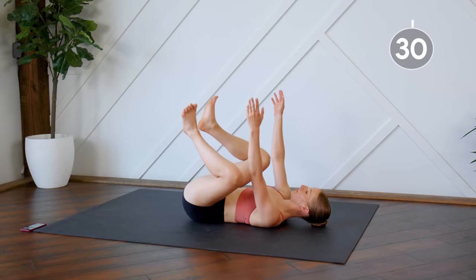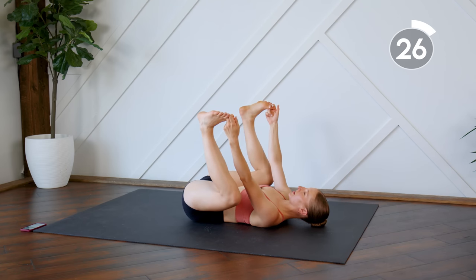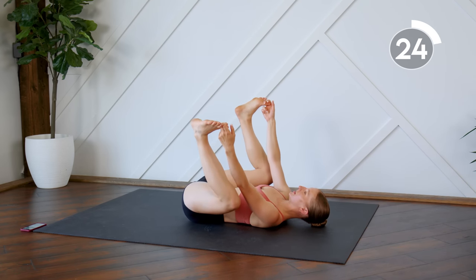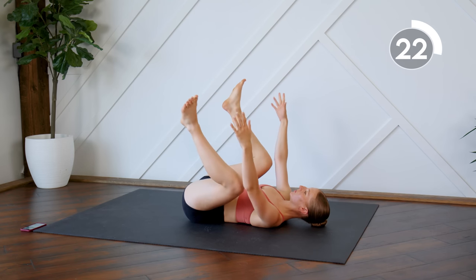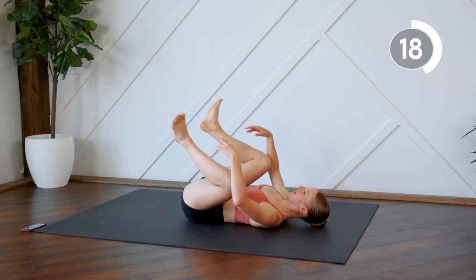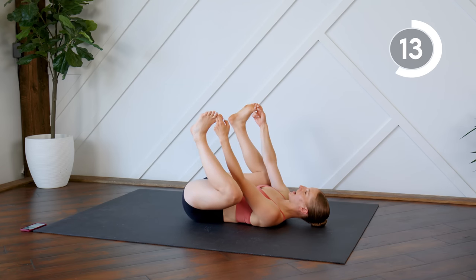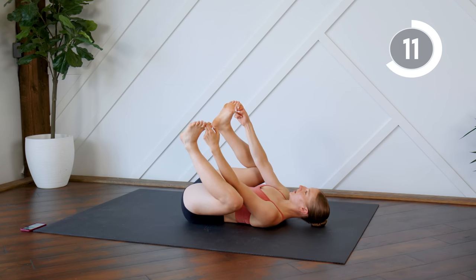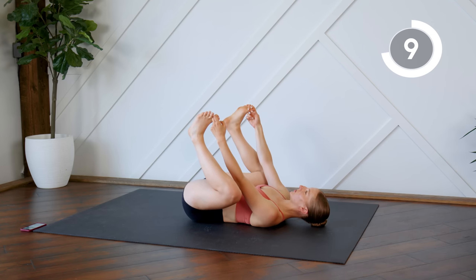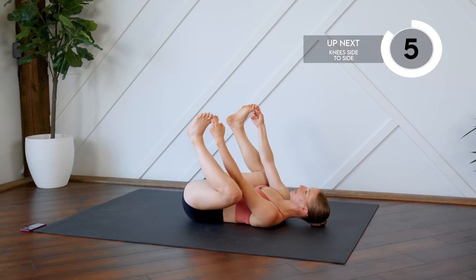Staying down here, we're going to move into happy baby. Grab those big toes and let those knees kind of sink down deep into the mat. If this is too much for you, just grab the shins and bring those knees in close to your chest. Really let those hips relax. Try to remember to release any tension you're holding in your lower belly. Take some nice deep breaths.